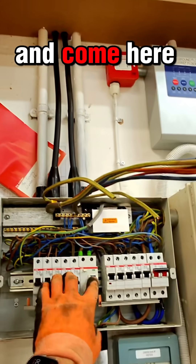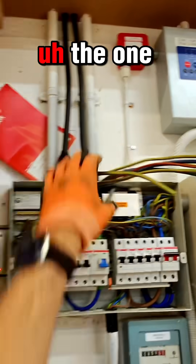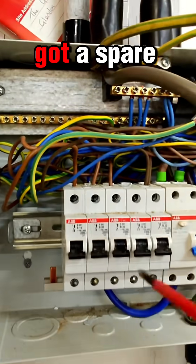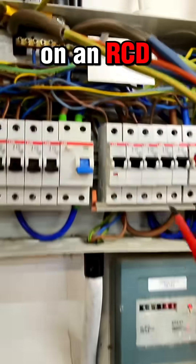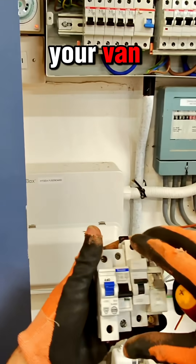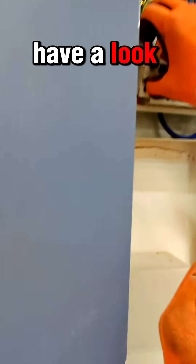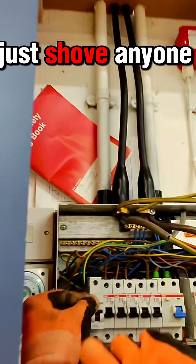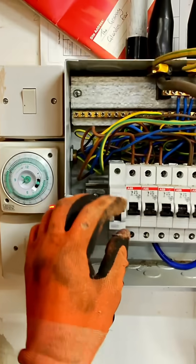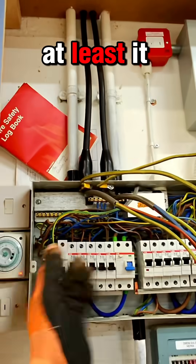I've took this board cover off and come here today to put these two air con supplies into the board. They want a 16 amp but they haven't got a spare 16 - there's a 32, they've got a spare 6 not on an RCD side. So basically just go to your van, get anything you've got. Look, that's 16 - that might do. Have a look, it fits in beautifully. Just shove anyone in there - it might look a complete mess but it does the job. A 32 - yeah, at least it looks the same.